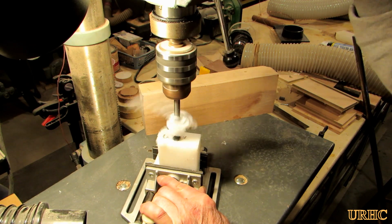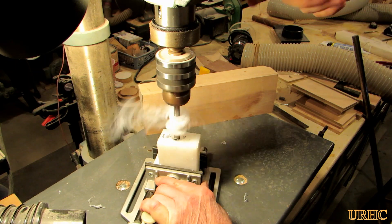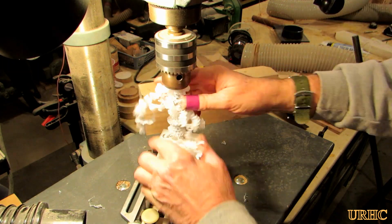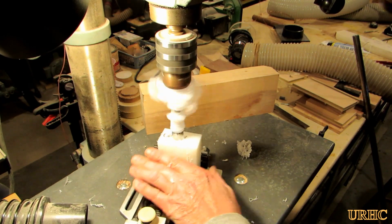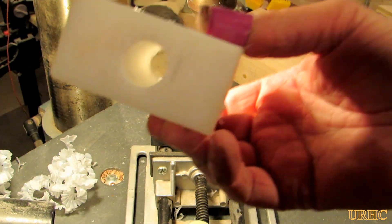I started out with a block of UHMW polyethylene that was about the right size. I had to take one little cut on it with the band saw to make it fit in the opening of the fence, and then I took it to my drill press and drilled a three-quarter-inch hole.